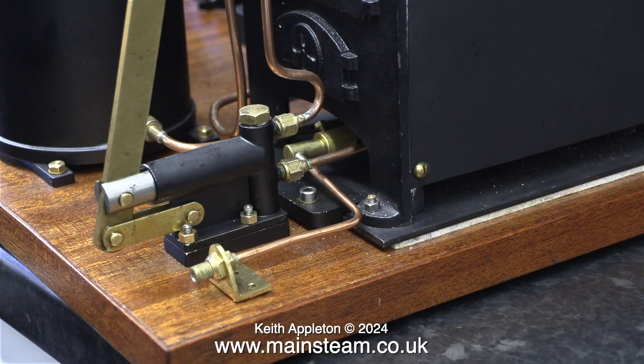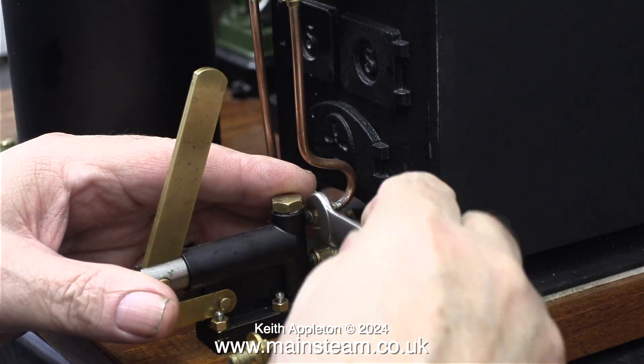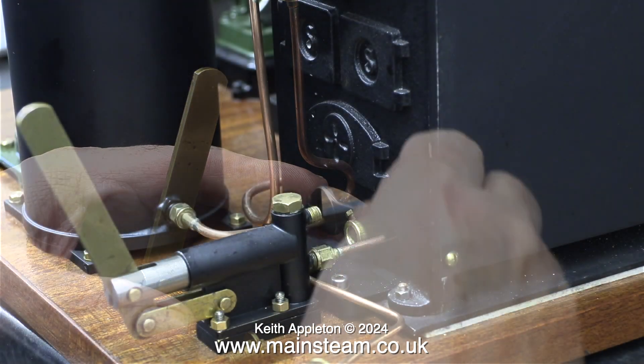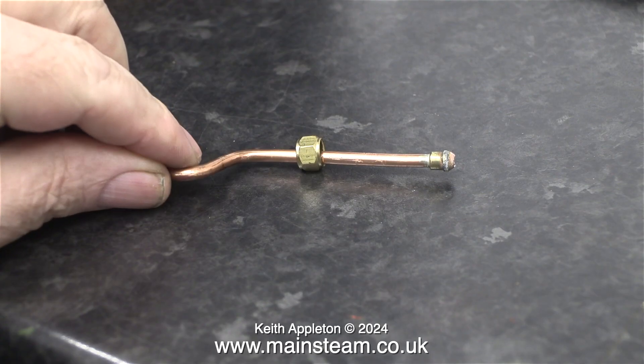I'll make a felt tip pen mark on the gas jet, and provided that's lined up with the Venturi it should be okay. The way I designed the boiler mounting I could actually leave it in place but I fear that it would get bent. Time to disconnect the piping. I'm going to stop talking over this because it's a very simple, long and tedious job.